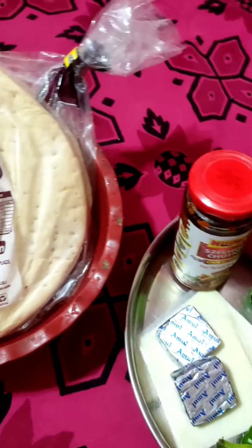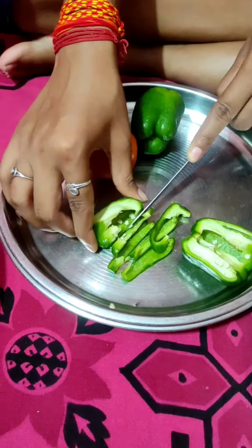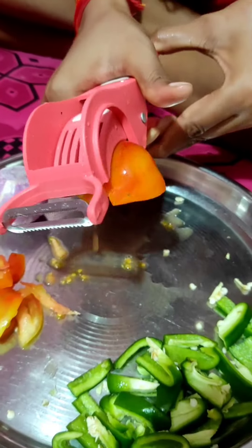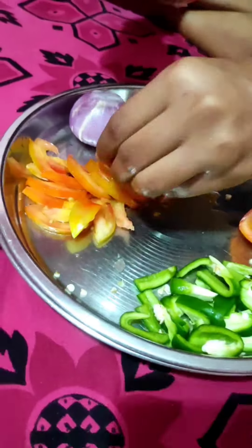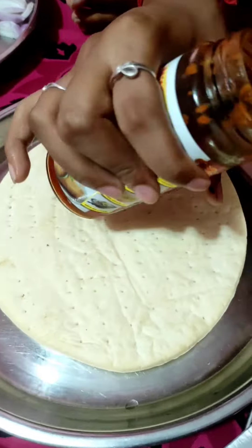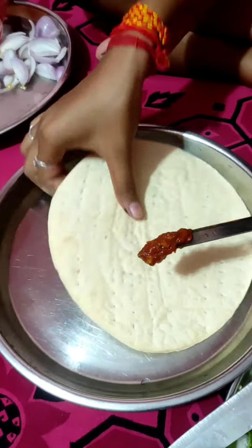Today we are cooking pizza. My wife is making pizza. We have some veggies in the pizza paste. We are making our pizza paste. I will add them to the pizza base.